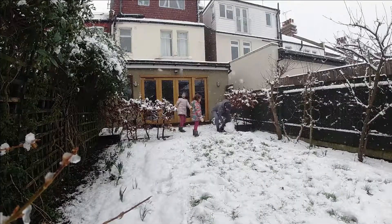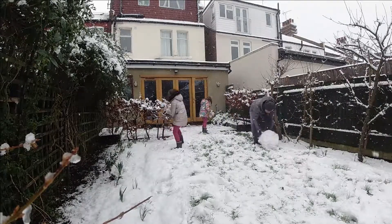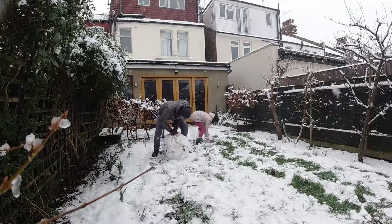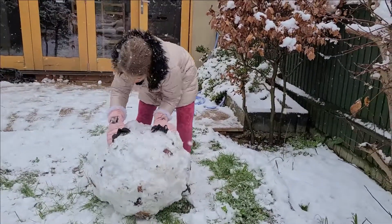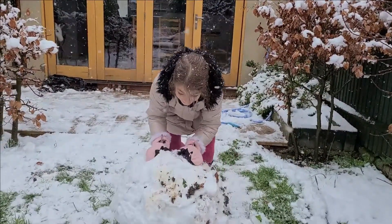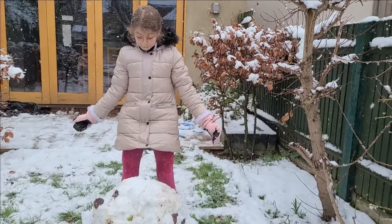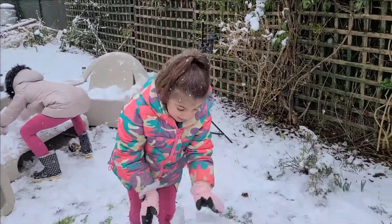We had to get our daddy's help because it was too heavy. This is our big ball. It's going to be the bottom layer of the snowman. It's really big. We're putting snow on the big snowball.